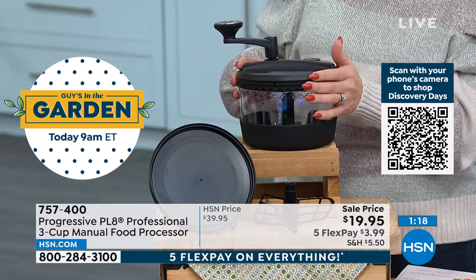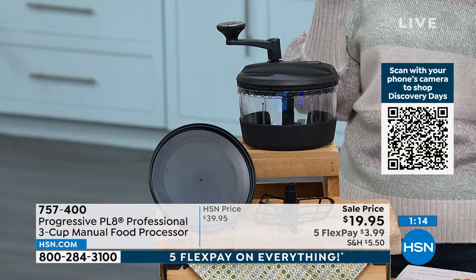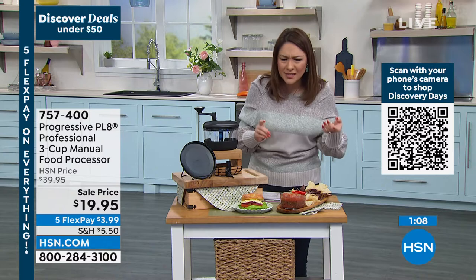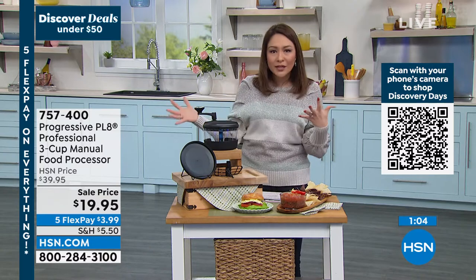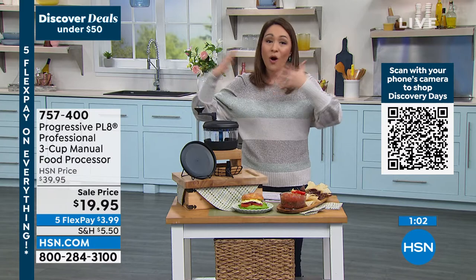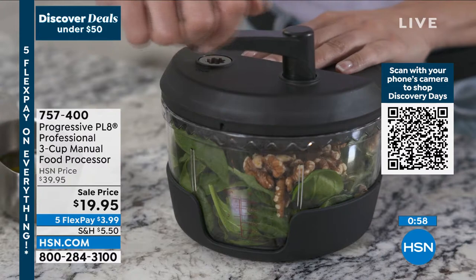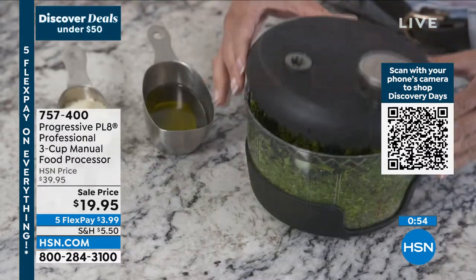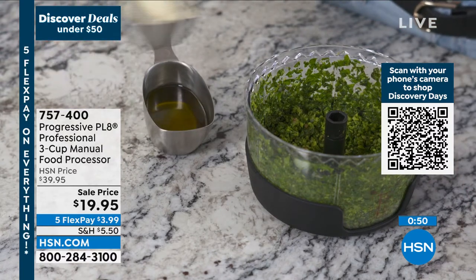When it says $19.95, don't think you're getting a cheap $20 food processor — this is half off. We have never, ever, ever done this price for this. And if you put it on flex pay, that's $3.99. You get 30 days to whip and chop and do all of the things with it to see if it really works in what you use in the kitchen. Is it salads? Do you hate dicing the onions, tomatoes, or peppers, or do you want to be able to do pesto?